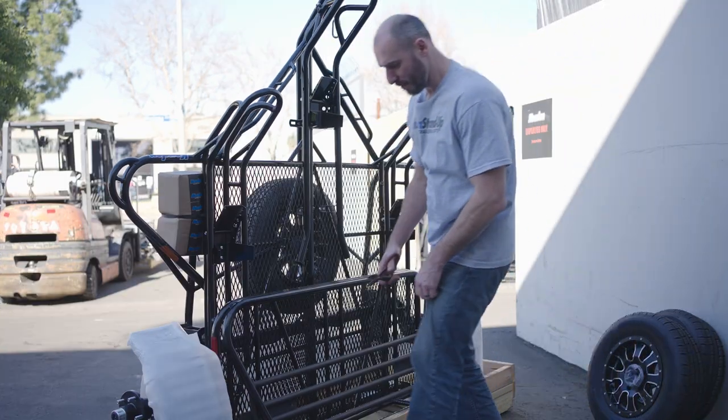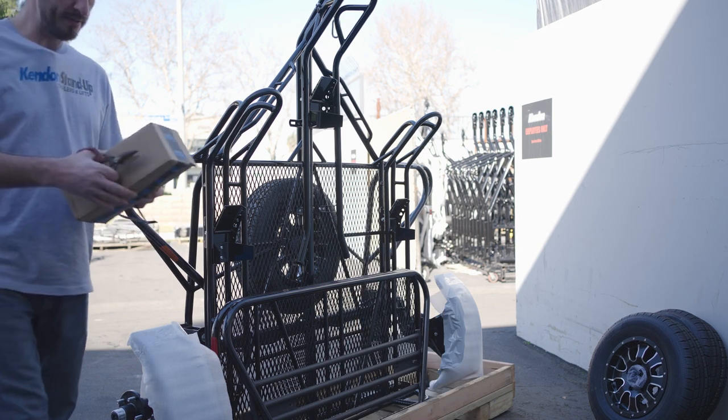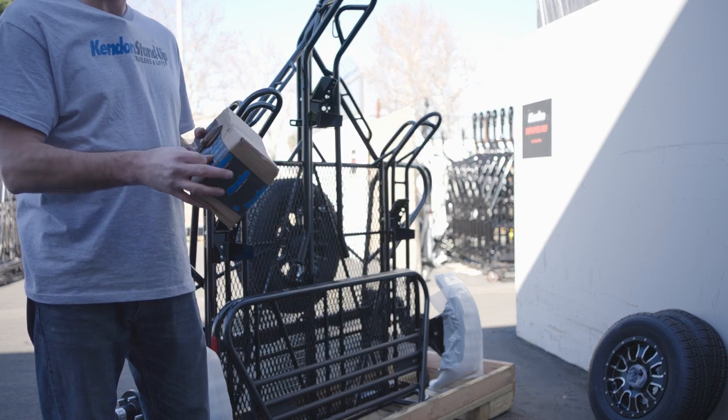The next thing we're going to do is cut off the metal banding. In the light box you have your tail lights along with lug nuts and everything else you need to attach to the trailer.